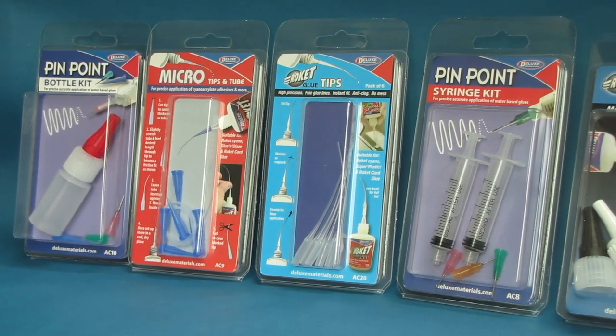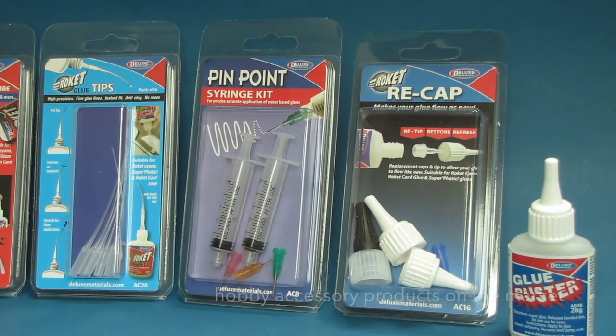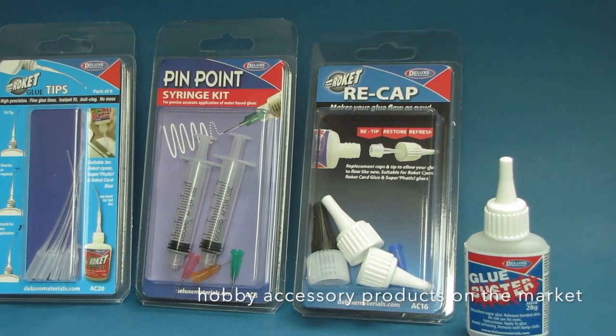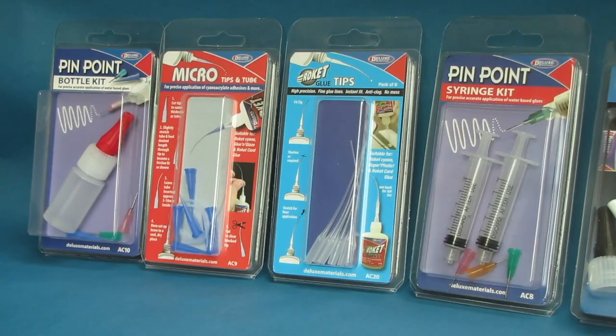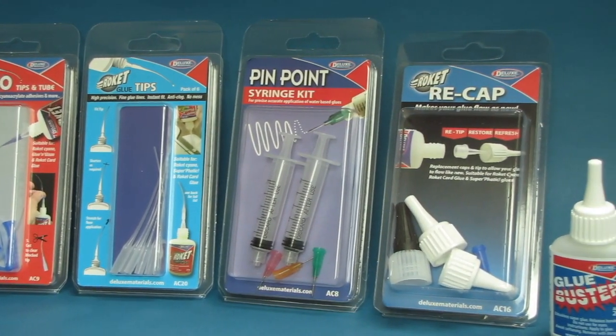Welcome to Deluxe Materials, the finest and widest range of high quality RC hobby accessory products on the market. Let's look at our selection of top selling accessory products and see what makes them outstanding.